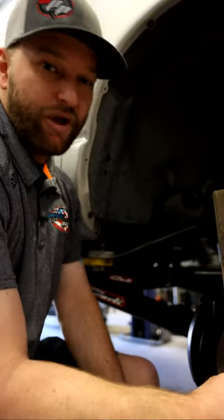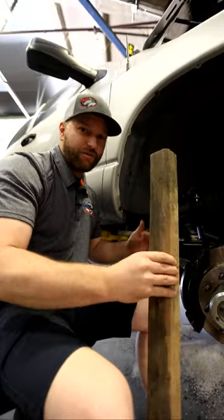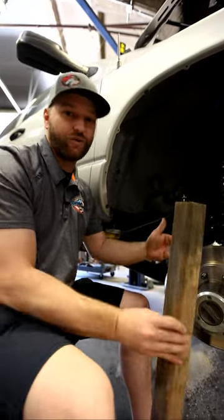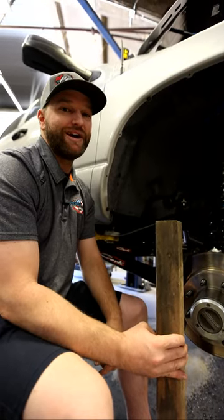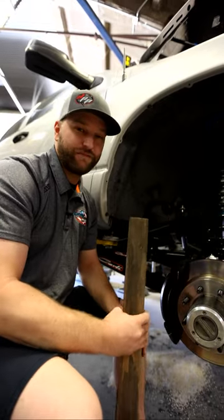The closer you get to zero, the more shopping cart effect you have. The truck does not have a natural return to center — it just kind of points and darts and goes where it wants to go. That's usually an indication that your caster angle is off. So get that checked, especially if you're having a shopping cart feel. The more you know.